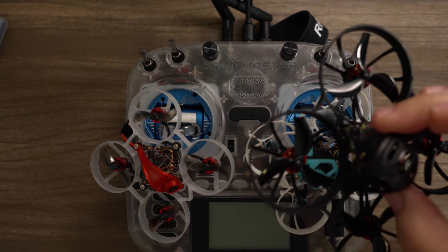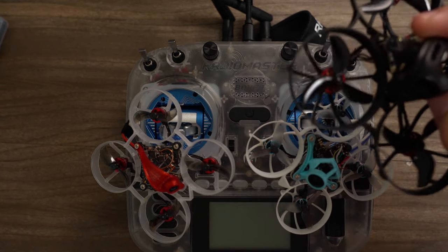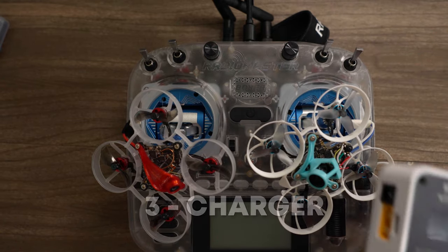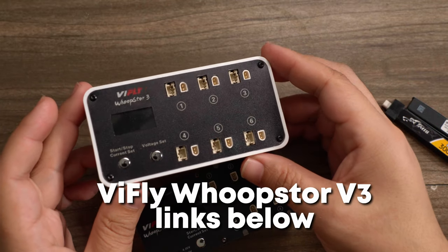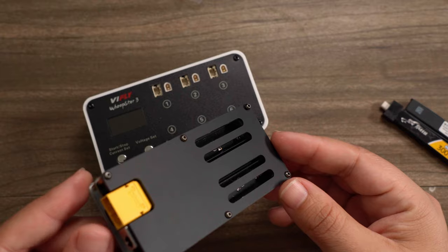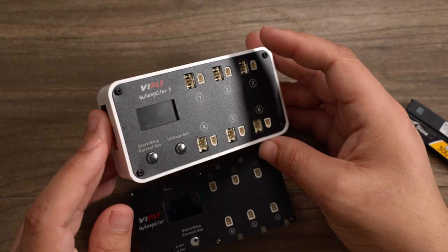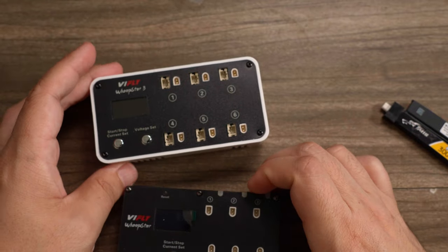If you only have a tiny whoop that's on the larger side because you like to run outside sometimes, no problem — they've got you covered and you can still enter the competition. Next, you're going to want something to charge those batteries fast, because you're going to be crashing a lot and you don't want to wait 20 to 30 minutes between each attempt.